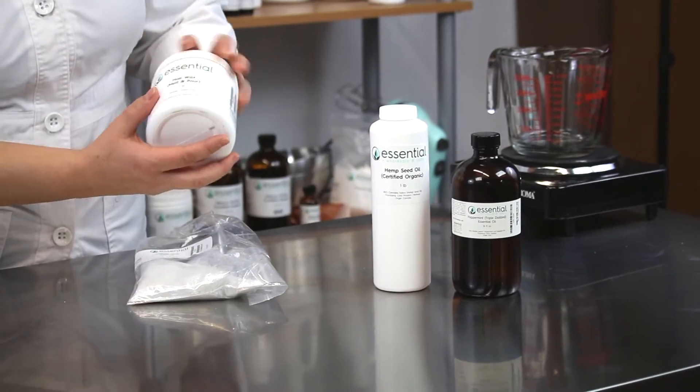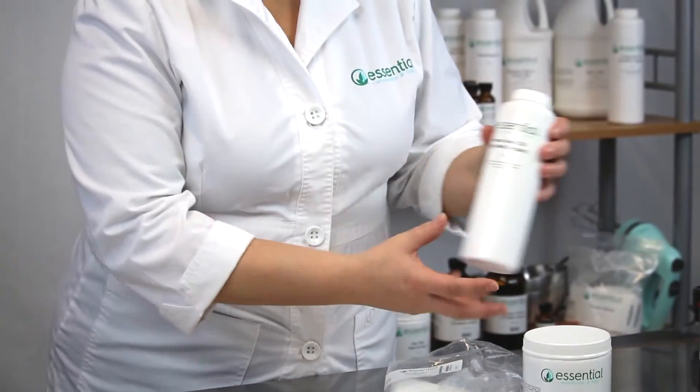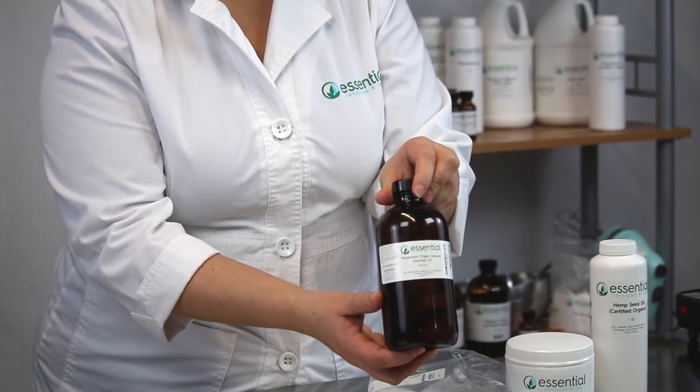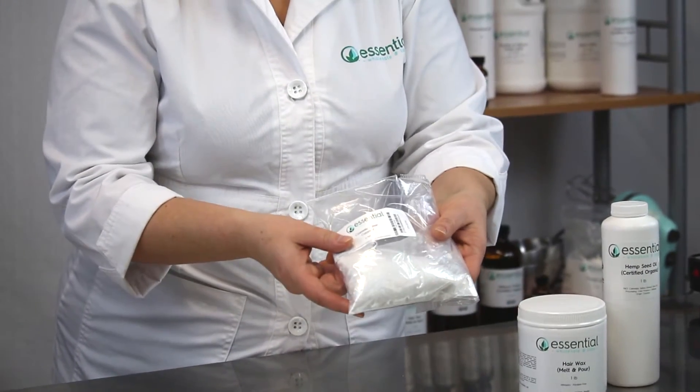Hi, welcome to Kitchen Chemistry with Essential Wholesale and Labs. I'm Tinaka and today I'll be showing you how to make your own beard wax. You'll need your melt and pour hair wax, an oil of your choice — I chose hemp seed oil today — an essential oil of your choice — I chose peppermint — and optional glitter.